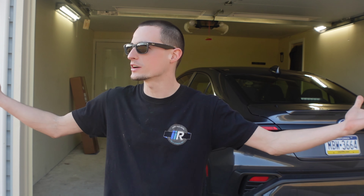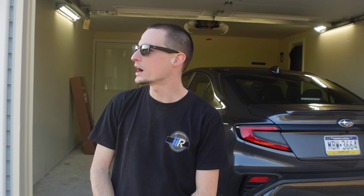Hey guys, welcome back to the channel. Thanks for checking out today's video. We are going to be installing some Noble rain guards on my 22 WRX. I've been wanting to get rain guards for this thing for a little bit now because the weather is starting to warm up — it is 70 degrees in February in Pennsylvania. I am mind blown.